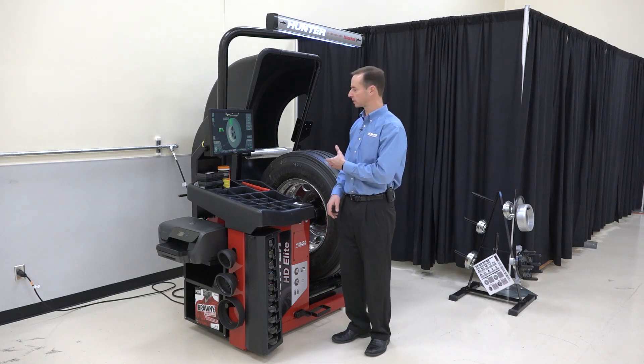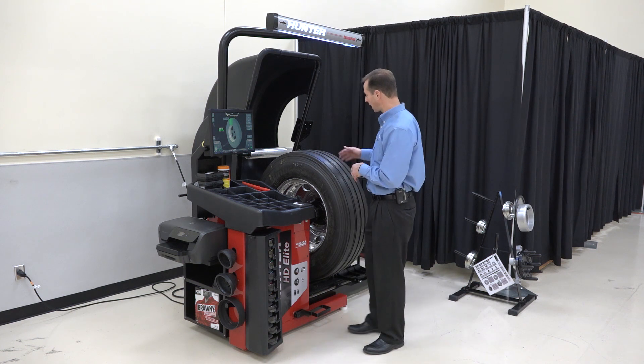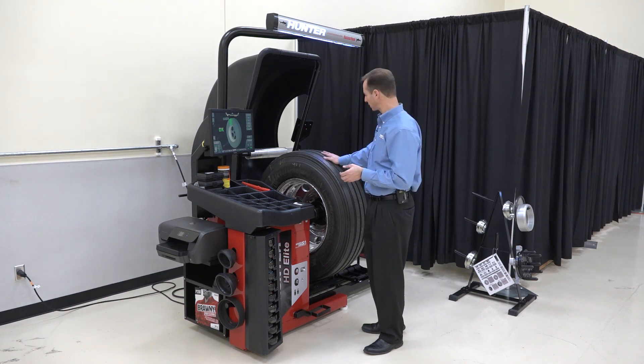This video is about how to do a balance on the heavy-duty elite balancer. We made a separate video that shows how to mount the assembly on the balancer, so if you haven't seen that, check that out — it'll show you how to get the wheel properly and safely on to the balancer.